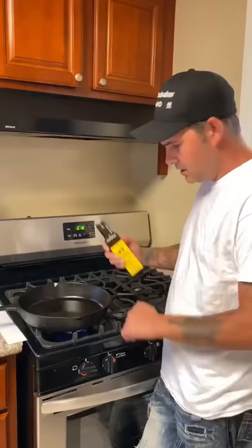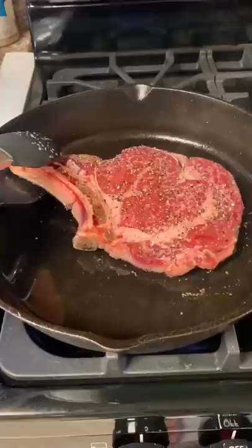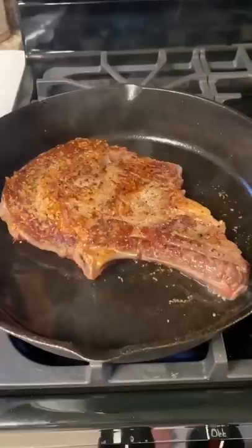Okay, same thing on the other side. Turn your fire on high, go with some olive oil. Let it heat up for three minutes. Now I'm going to go ahead and place this ribeye right on that heat. Three minutes on a high flame — flip it and do three more minutes.